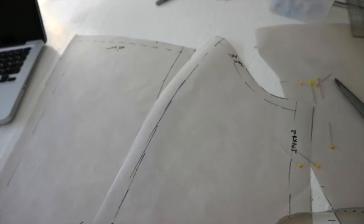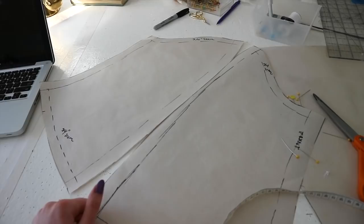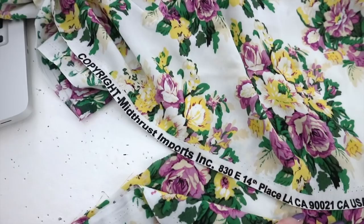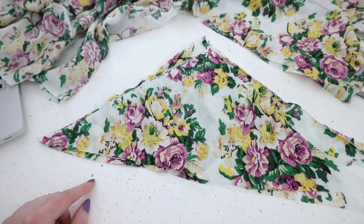The first sleeve pattern I did actually worked out pretty well — I just had to bring it in a little bit and add a dart which I ended up turning into a seam to fit the armscye a little bit better. Also thank you for correcting me on my pronunciation in the last couple of videos — one of the problems with being self-taught is that you read a lot of stuff in books but don't necessarily hear it out loud, so I do appreciate the correction. Then I took my mock-up, cut it apart, and used it to create a pattern where I added seam allowances. My goals for tonight are to finish this project — I need to cut out and assemble the sleeves, cut out and gather and assemble the skirt, and hem it. I was just cutting out fabric for the bow and I noticed the selvage says copyright mid-thrust imports — which is actually the name of the company. Why would you name a company that?